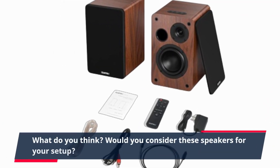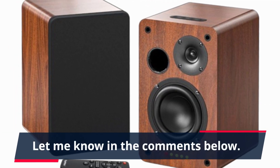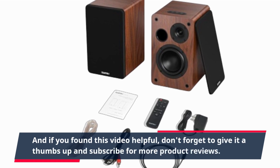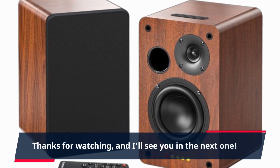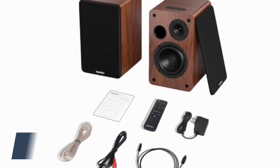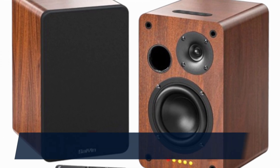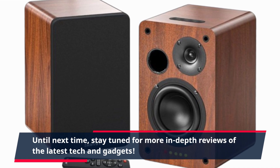What do you think? Would you consider these speakers for your setup? Let me know in the comments below. And if you found this video helpful, don't forget to give it a thumbs up and subscribe for more product reviews. Thanks for watching, and I'll see you in the next one. This has been Product Critique, signing off. Until next time, stay tuned for more in-depth reviews of the latest tech and gadgets.